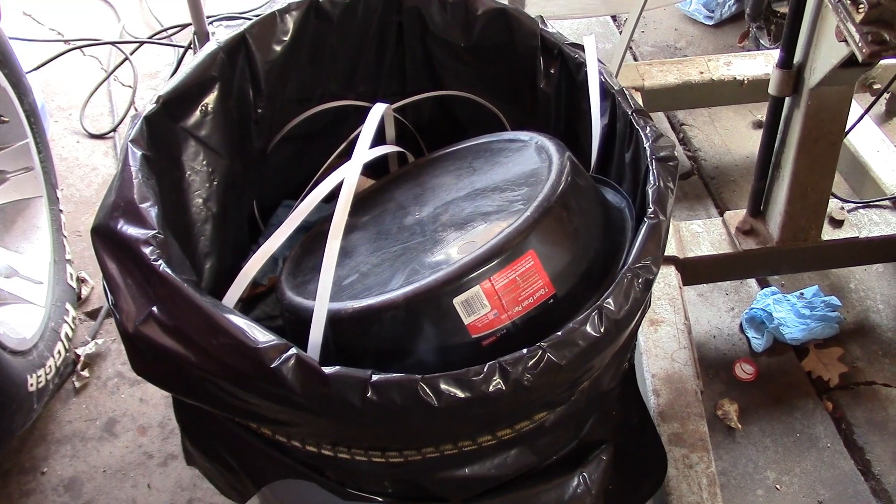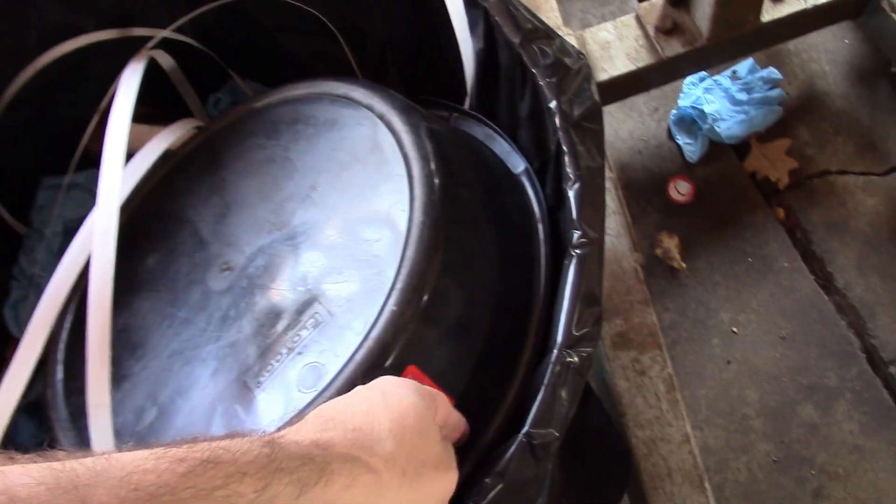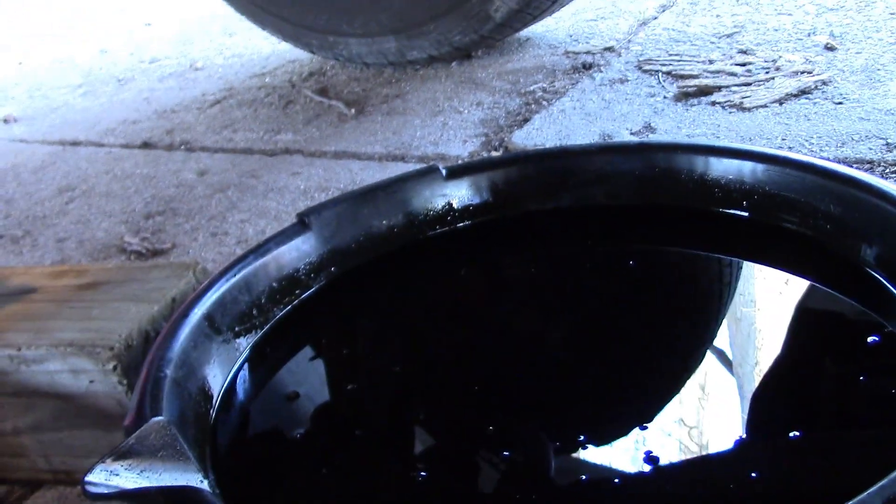I won't bore you with all the details. Quick tip: I always set my oil pan in the trash — that way it drains that last little bit, so it's pretty much dry for the next time. And bam, new filter's on, old oil's out.